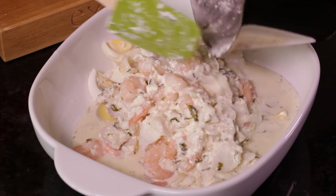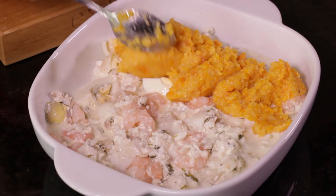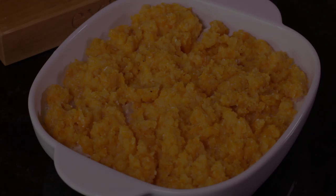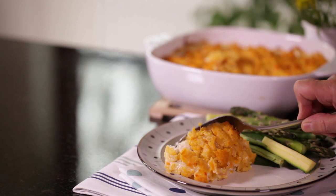Put everything into an oven proof dish, spoon over the mash and bake in a hot oven for 20-25 minutes until the top is brown. Serve with lots of fresh veg.